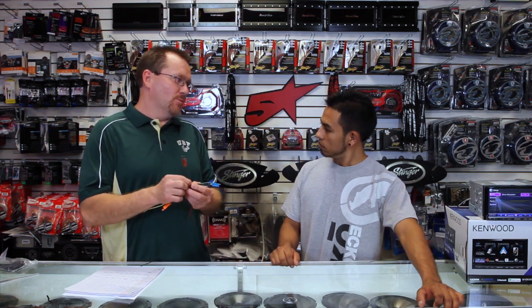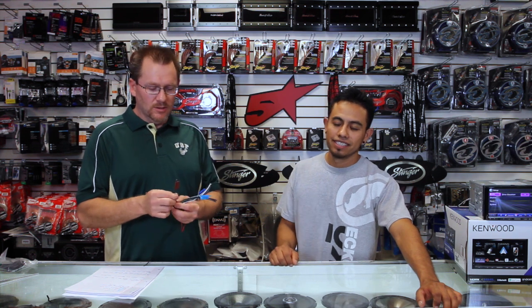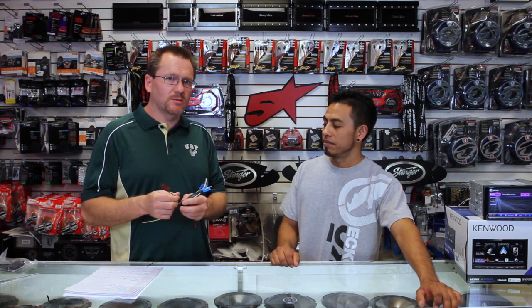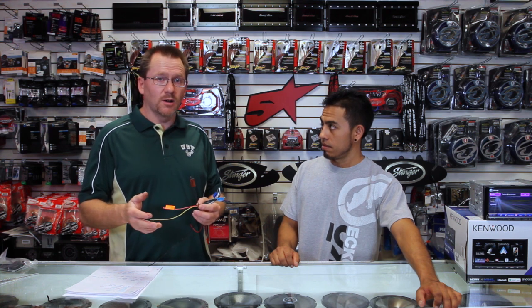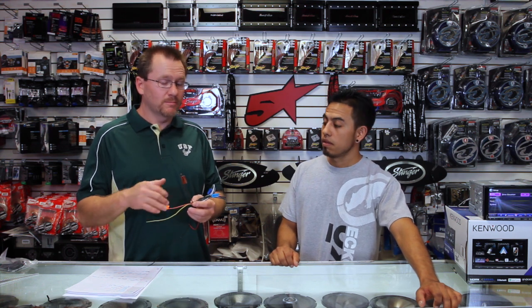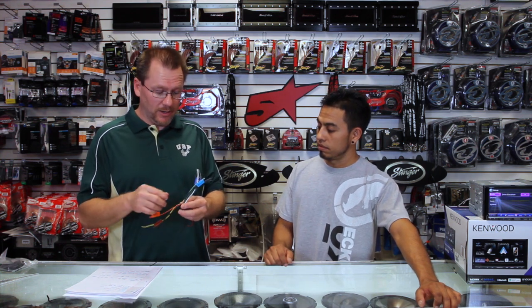That takes us to the brown wire. Brown wire is phone mute. There's really only one application for this that I've used in the past many, many years, and that's for if I'm doing a GM car and it has OnStar and I want to mute the sound. Other than that, this really doesn't do anything and you're more than likely never going to hook it up, so don't even worry about that.